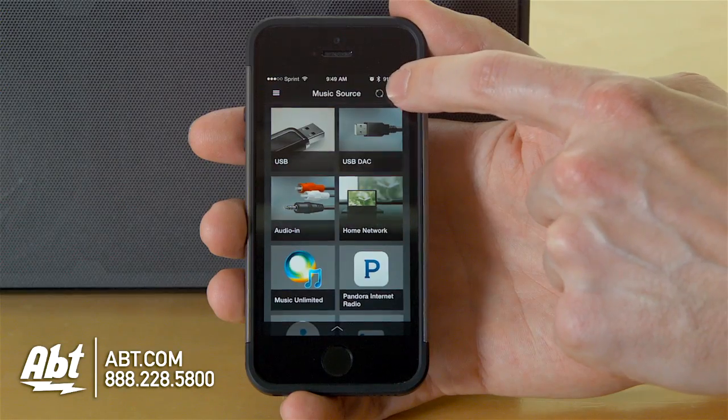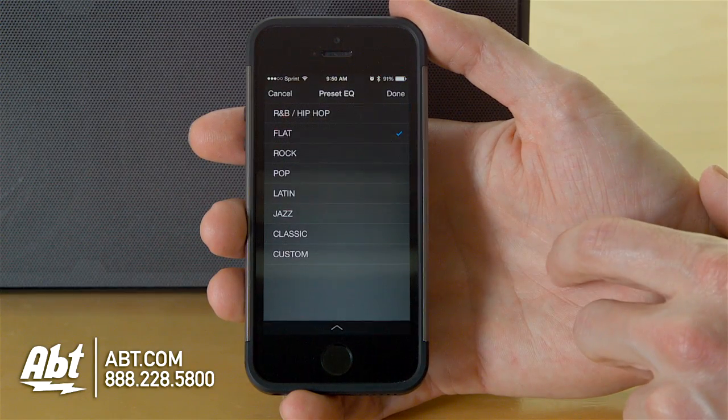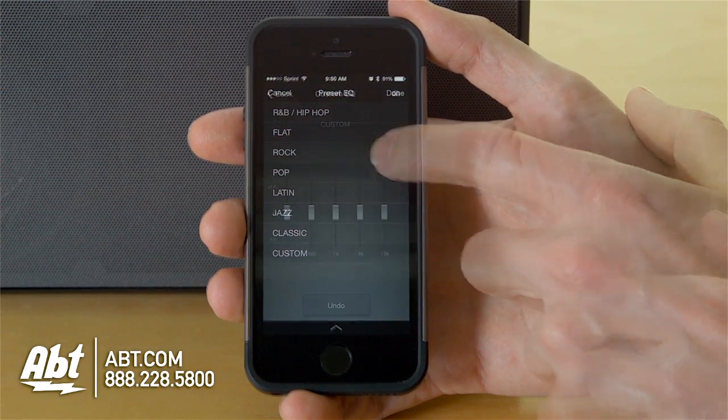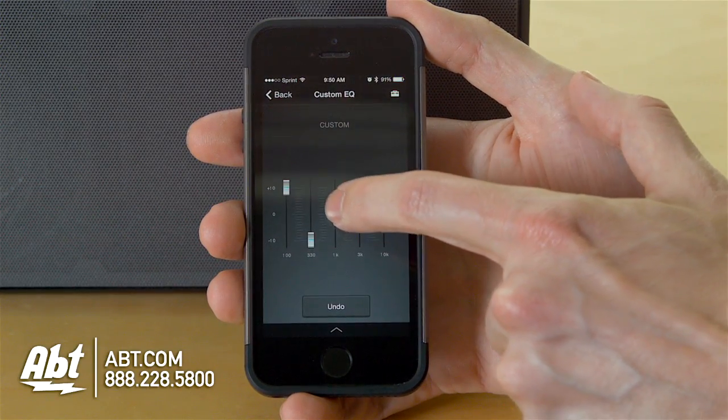As far as controlling everything goes, there's an app that you can download onto your smartphone where you have access to seven different equalizers, as well as one that you can customize yourself. So if you want to fine tune your music a little bit, you do have that option with this unit.